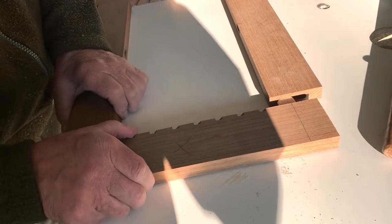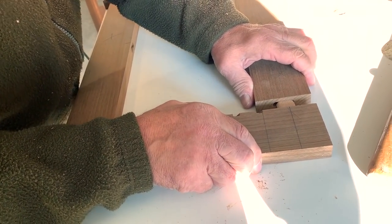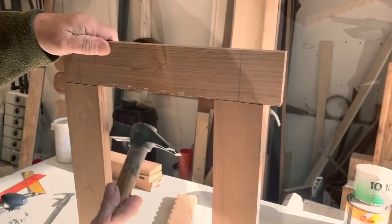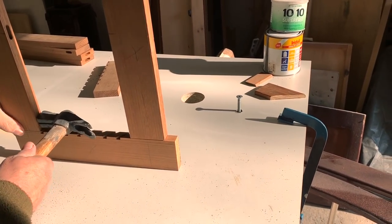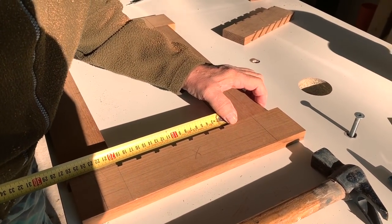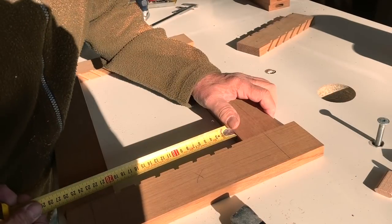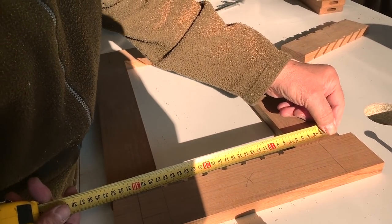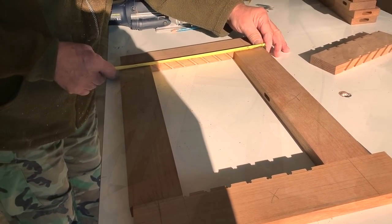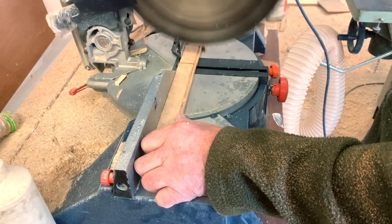We start to test if all the holes are correct and we join without gluing. It's not a piece of cake to make this type of work — you need to be very precise and I'm not very precise. I need the experience of Piero, who knows very well how to deal with this type of stuff.